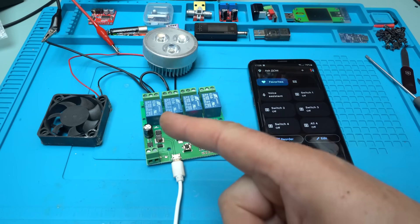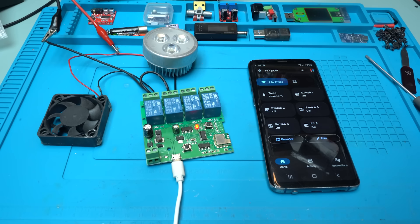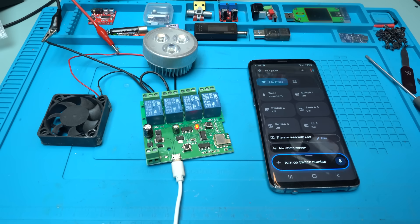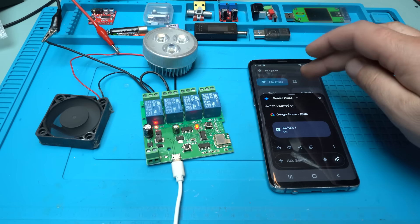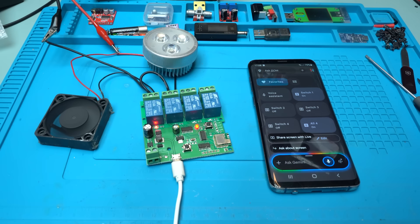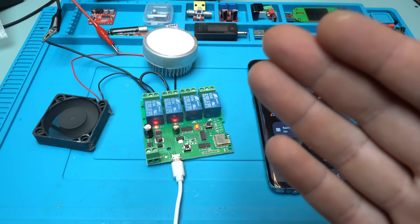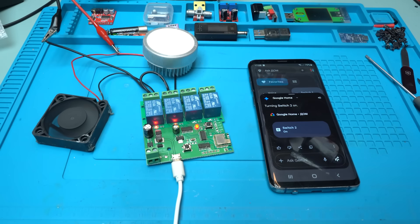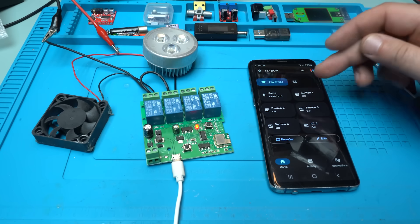Now I connect switch number one to a light and switch number two to a fan. Of course, at any time you can change the name, but now let's try it. Hey Google, turn on switch number one — the fan is working now. Hey Google, turn on switch two — now the fan and the light are working. And at any time: hey Google, turn off all switches. Beautiful, I love it! Through the app you can also manually turn on and turn off.